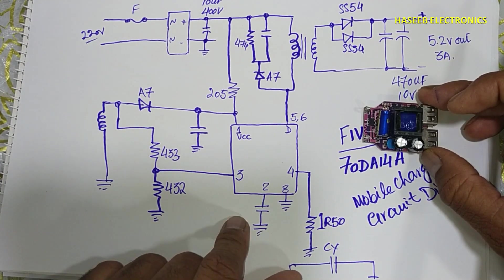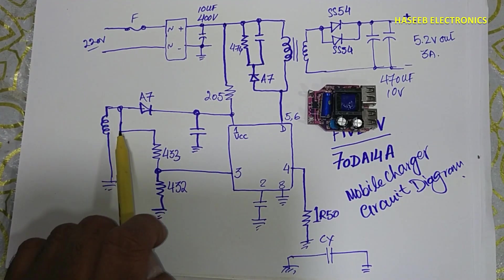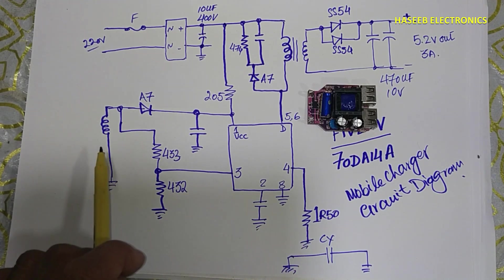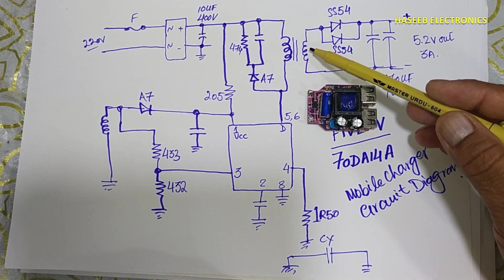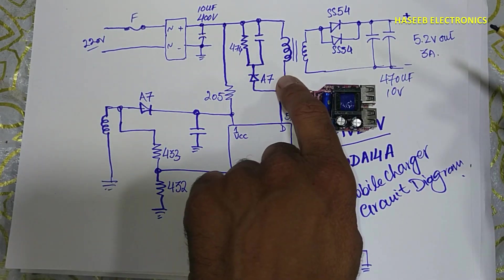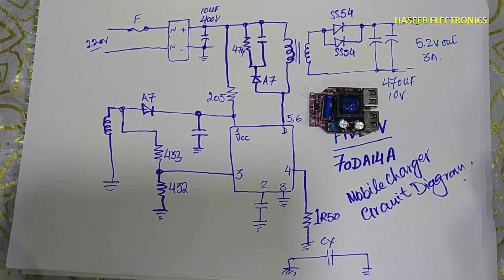This IC doesn't have any optocoupler or feedback system. It measures the voltage provided through the auxiliary winding and compares the current to limit it and manage the output voltage. When we put a load, the voltage drops — in response, the auxiliary winding voltage will drop, and the IC will increase its duty cycle to compensate. It monitors both current and voltage. If you enjoyed this video, hit the like button. If you have any questions, please write in the comments. Thanks for watching. Assalamualaikum warahmatullahi wabarakatuh.